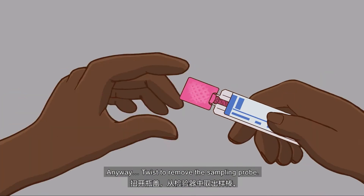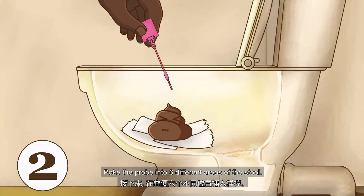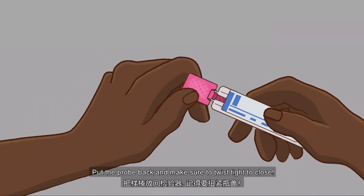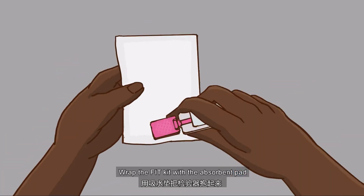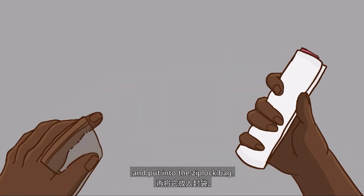Twist to remove the sampling probe. Hook the probe into 6 different areas of the stool. Put the probe back and make sure to twist tight to close. Then shake the kit several times.